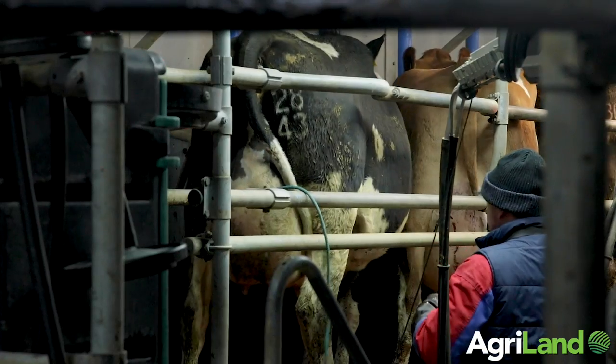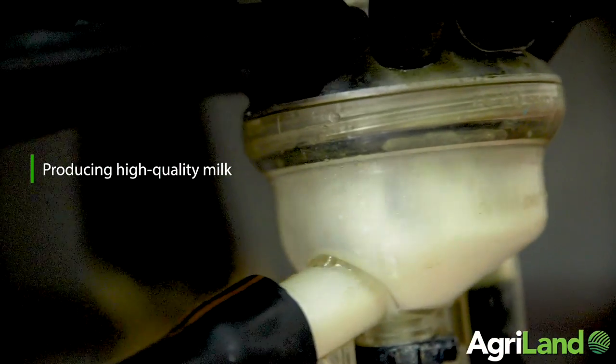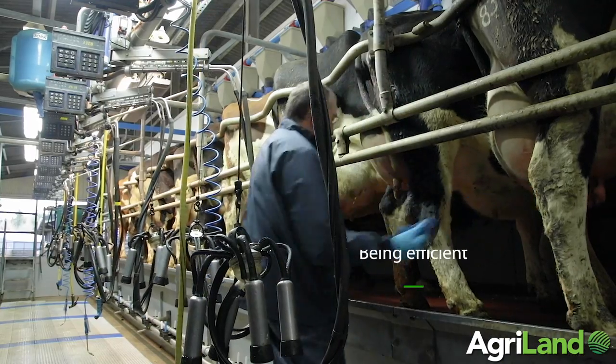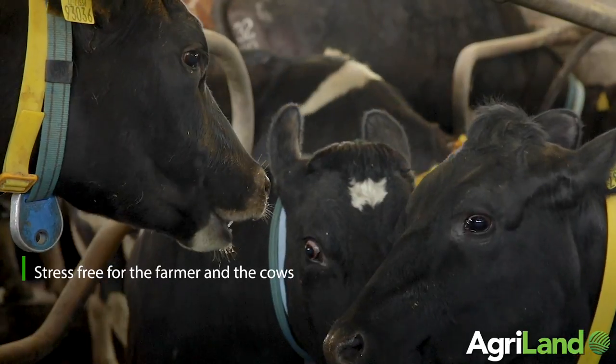There are three main objectives of a good milking routine. One is producing high quality milk. The second is being as efficient as you can inside the milking pit. And the third is to have it as stress free as possible for both the milking operators and the cows themselves.